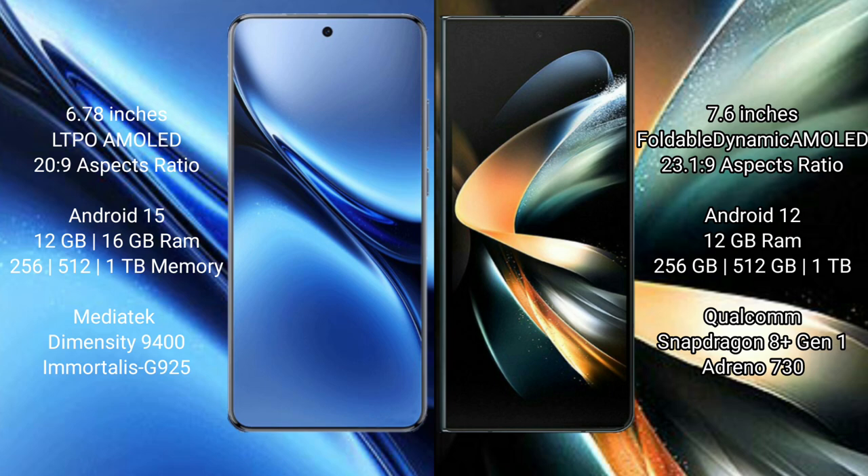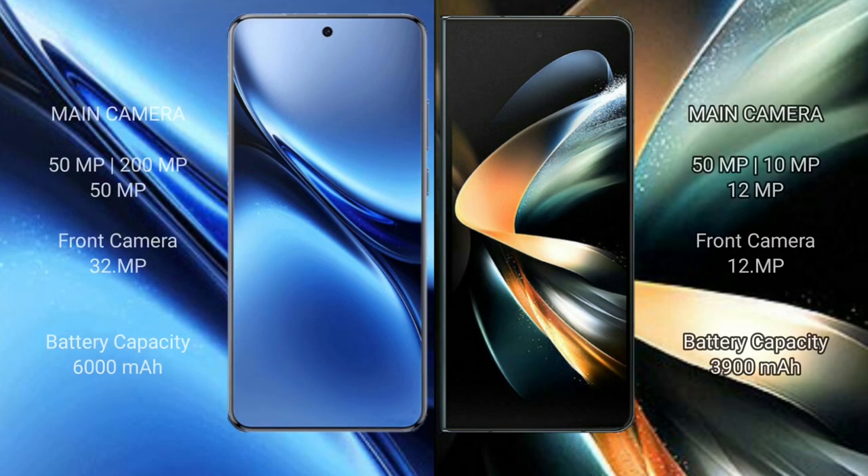The FIBO X200 Pro is powered by the MediaTek Dimensity 9400 processor with GPU 925. The Samsung Galaxy Z Fold 4 comes with 12GB RAM and 256GB, 512GB, or 1TB internal storage, with a Qualcomm Snapdragon 8 Gen 1 processor and Adreno 730 GPU.